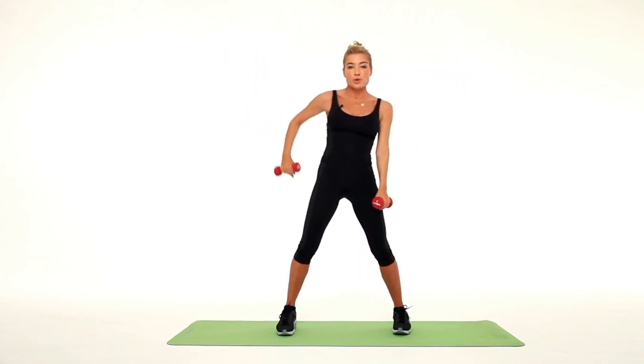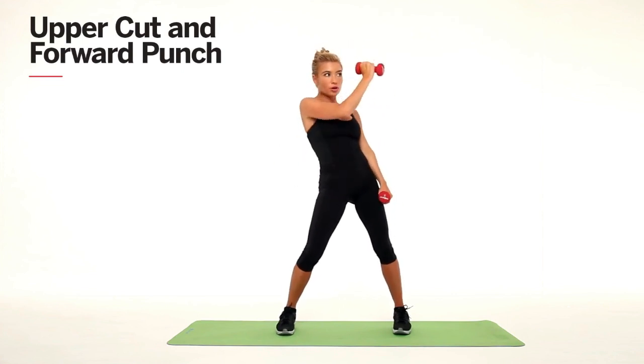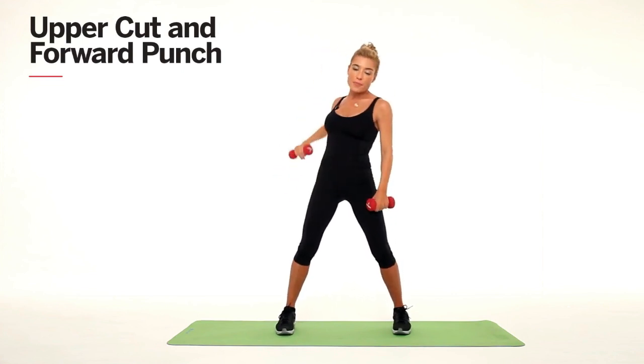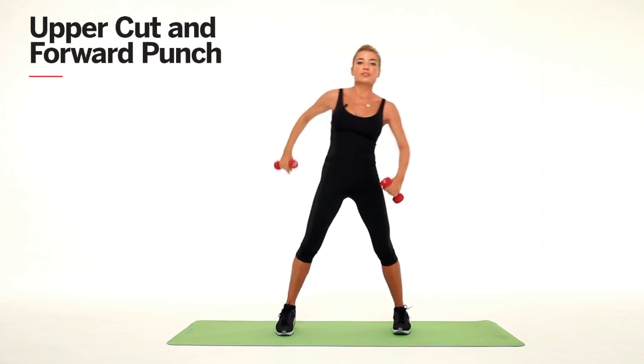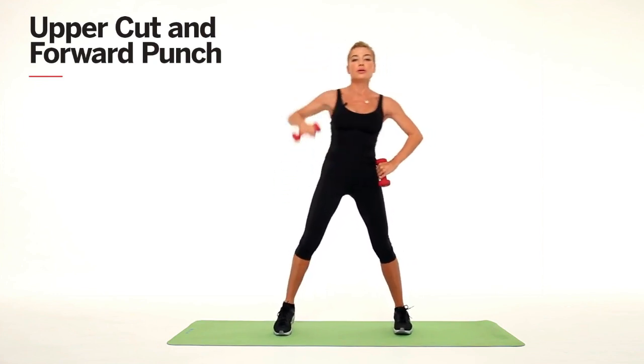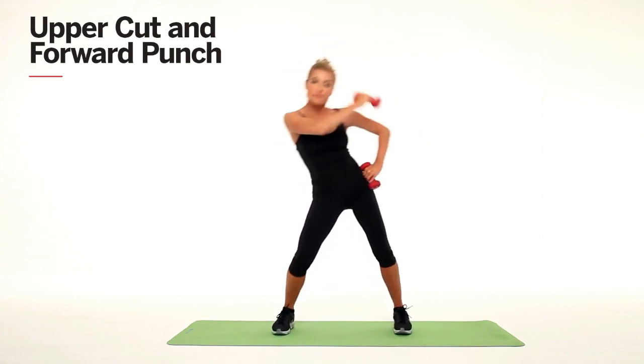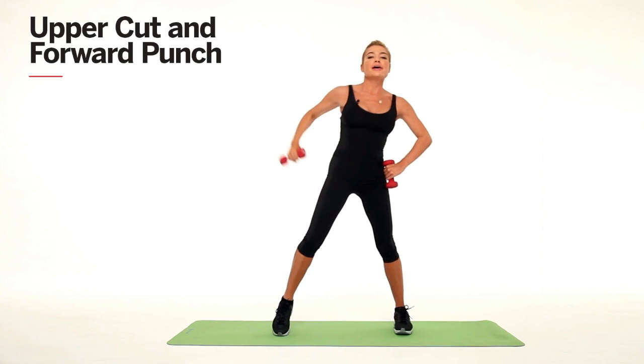The next one we're going to do is rock the weight in front of us, almost like we're doing a little hook punch. Swing it back and then bring it straight out in front of us — one, two, notice my weight transfer, three, straighten up, four, and five.